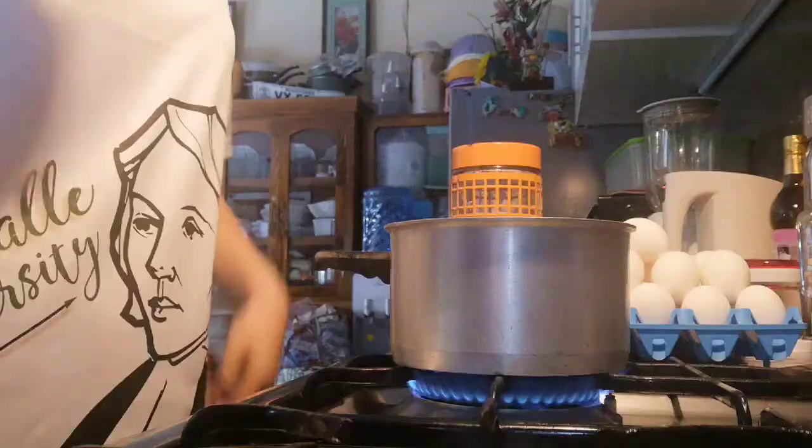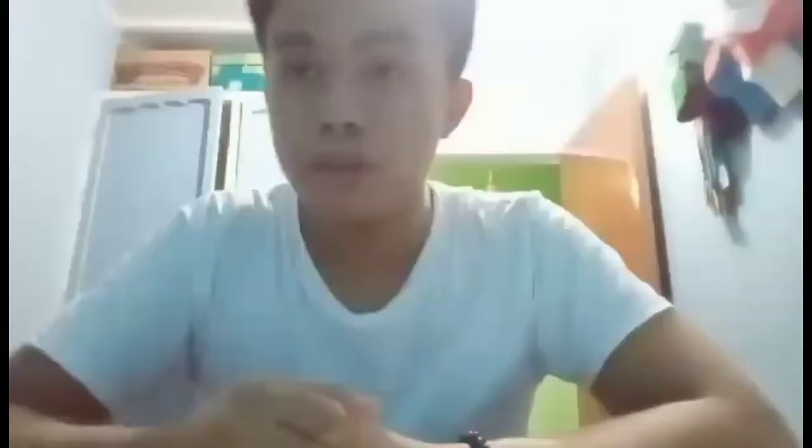The first thing to do is to turn on the stove. Now I'm going to add one cup of water and bring it to a boil.